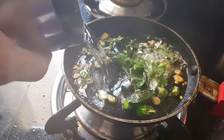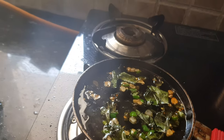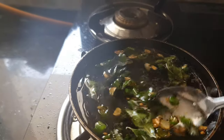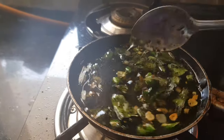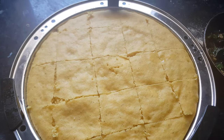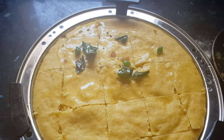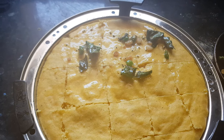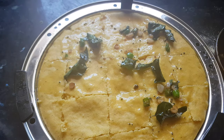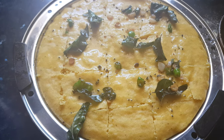We'll add some water to the tadka because this dhokla is very dry and we need to moisten it throughout. We'll add some water to the tadka and a little powdered sugar to give sweetness to the dhokla. Now we'll add this tadka water on the dhokla and spread it all over.